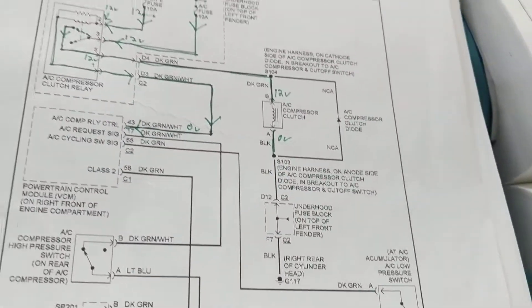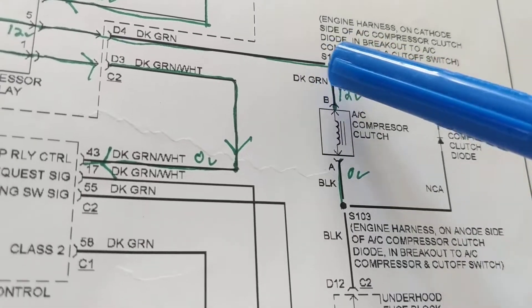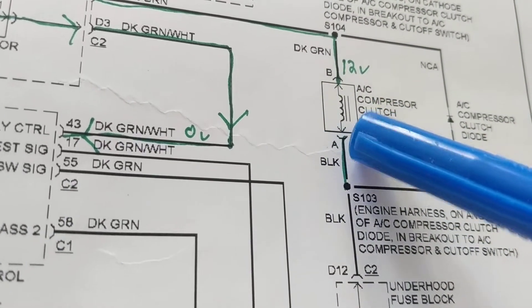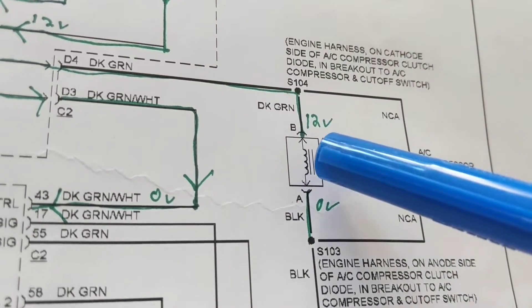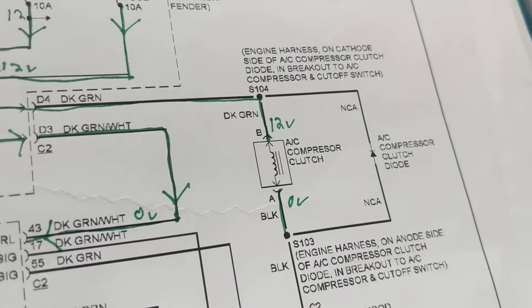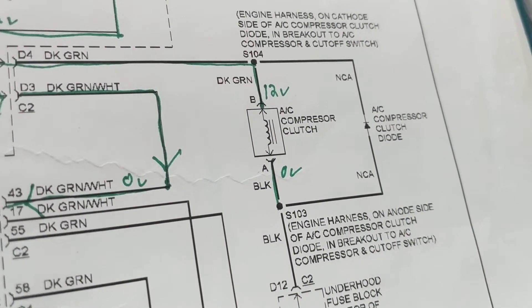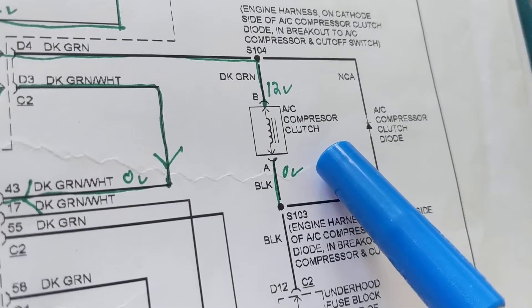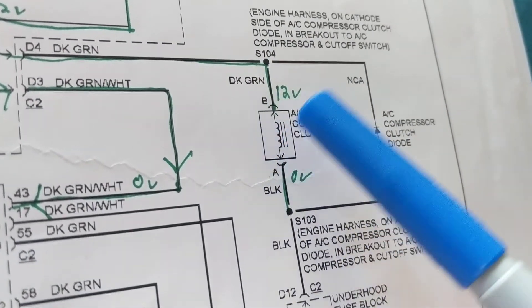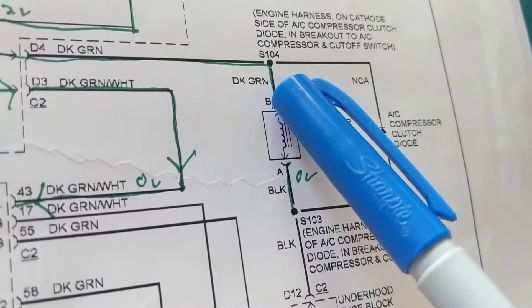So, problem is we don't see the clutch being engaged. What do we do? We take out the plug — there are two connections, A and B. One side would be dark green and the terminal A wire would be black. We can measure voltage ends in the circuit, but most people unplug the connector. I unplug it if there's a problem where the voltage has been pulled down — for example, if instead of 12 volts I'm measuring 4 or 5 volts.